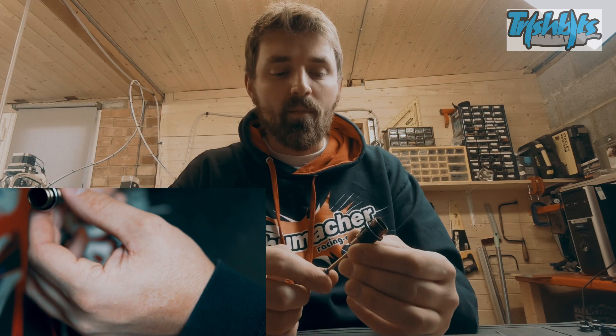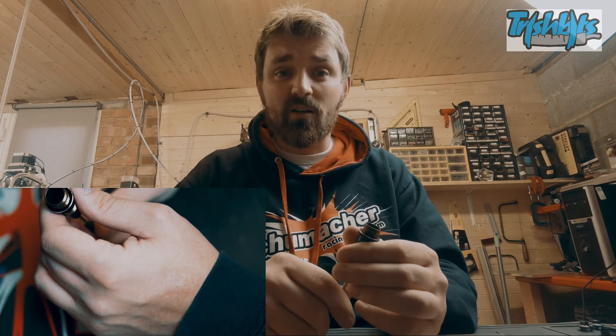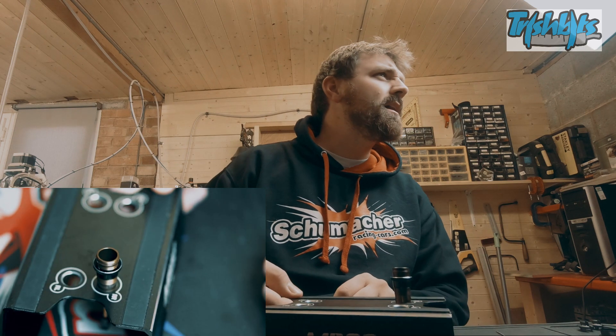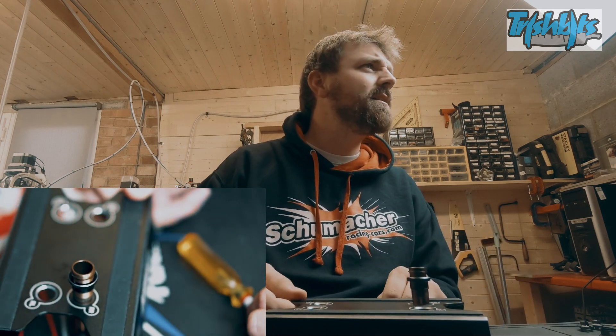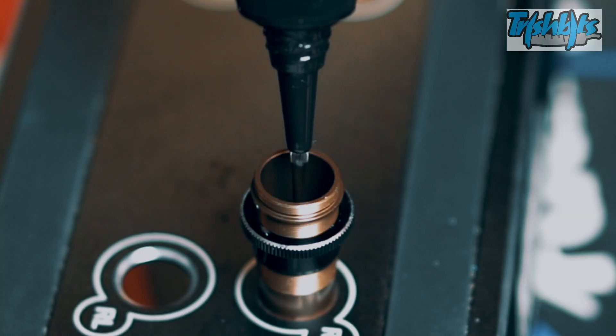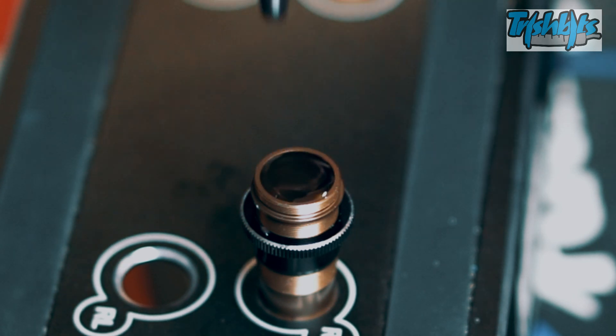A little more droop helps on jump landings. On carpet, clay, and astro that setting works well. Now we're going to do the really fun part - putting oil in and making a bit of a mess, letting the bubbles come to the top. I've got 450cst - that's my flavor for this one - and I'm just going to pour it in until it gets to the top, because we've still got areas to displace as the shock shaft creates a cavity with air in it.